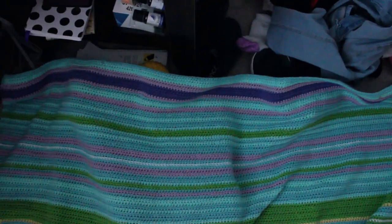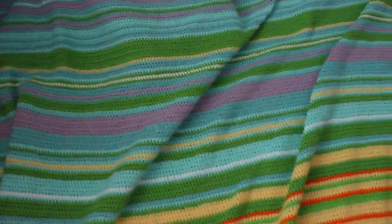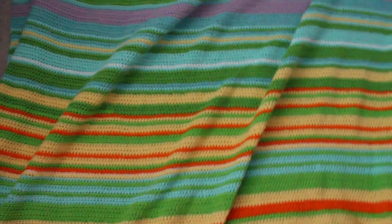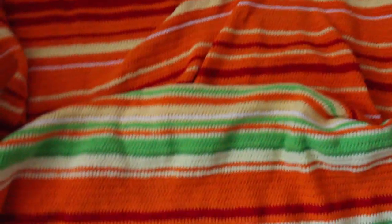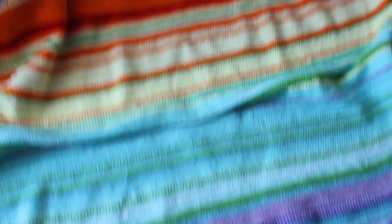Right here is where January began. So we go from January down to like February, March, April, May, June, July, August, September, October, November, and all the way back down here to December where it got really cold. Overall though I think it looks pretty amazing — turned out pretty cool but it is humongous.